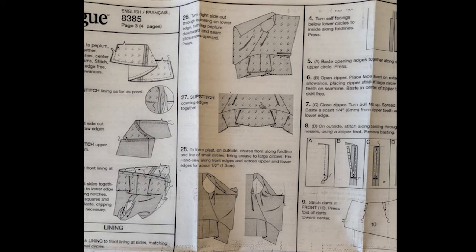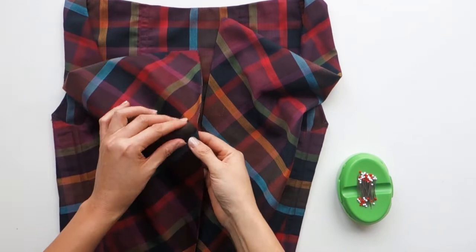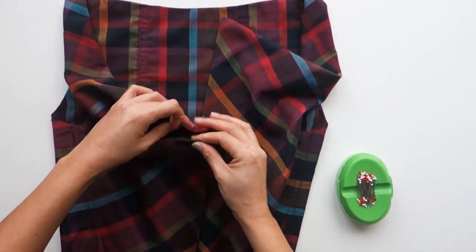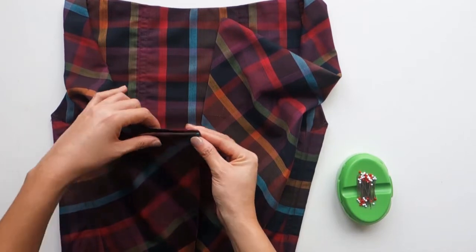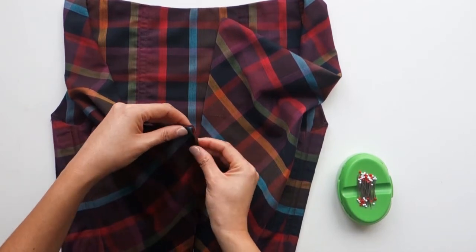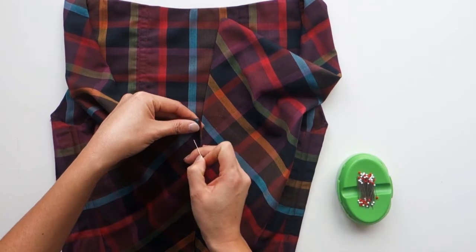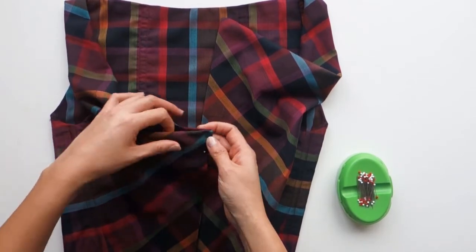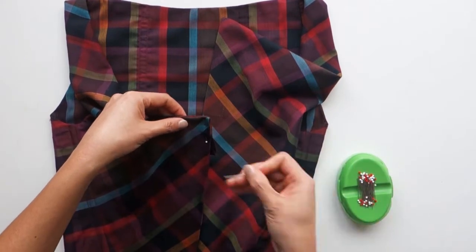Now we're going to skip steps 26 and 27 of the pattern instructions, and instead jump directly to step 28. Form the pleat in the front by folding along the marked line, then bringing that fold up to the upper edge of the bodice. You'll end up with 6 layers of fabric when you're done, because there'll be 3 layers of the exterior fabric plus 3 layers of the lining fabric. Pin through all layers and hand sew to hold in place.